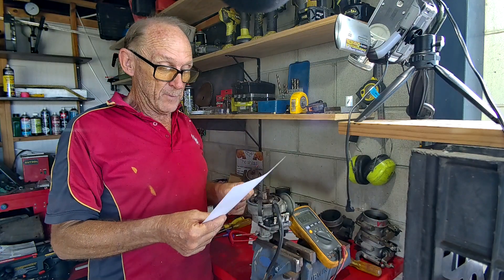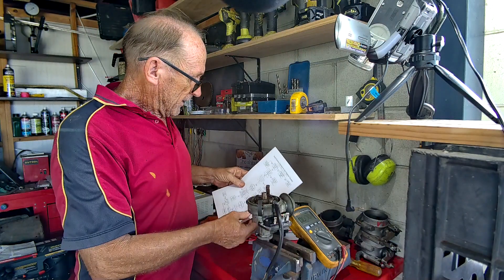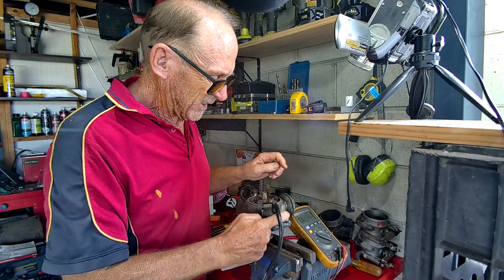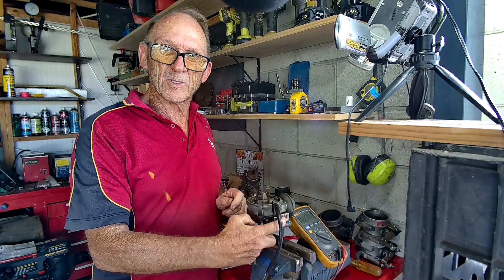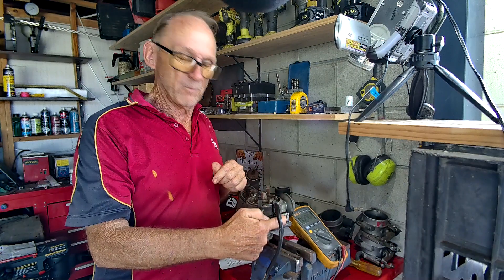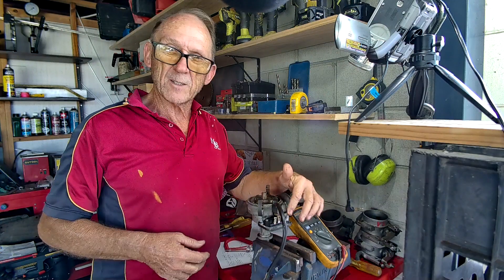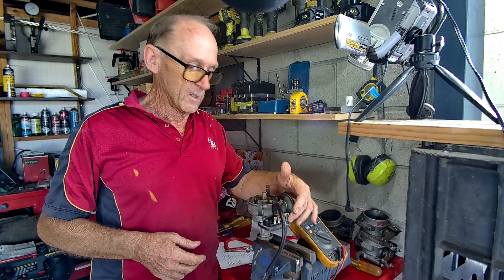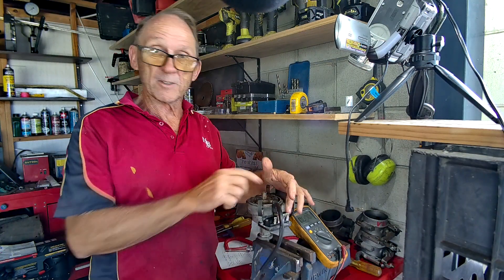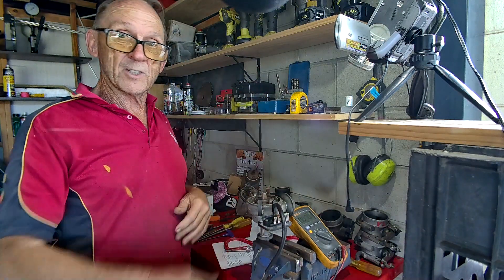If the distributor is turning, remove the module cover. We're going to check for voltage at the terminal down at the module itself. We checked it at the coil and got it - now check it at the module. If there's no voltage there, replace the low tension lead. If there is voltage but there's a pulse at terminal 16 of the ignition module that isn't getting up to the coil, throw away your low tension lead.